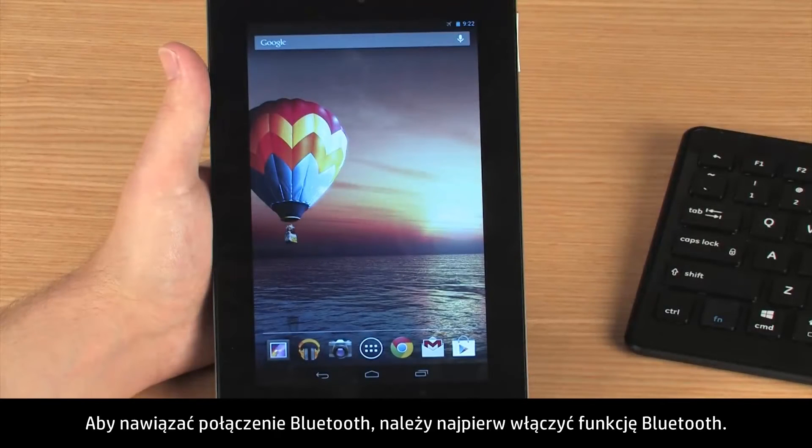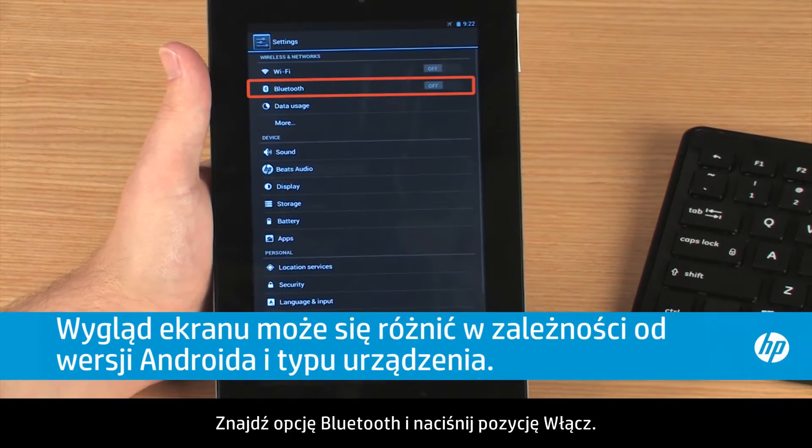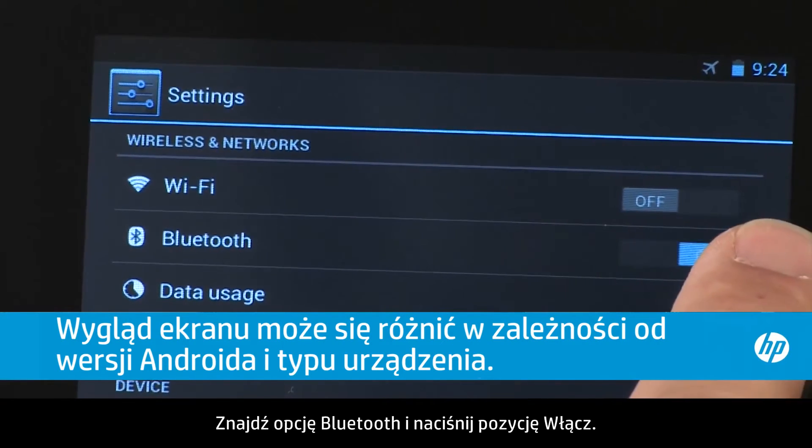To set up a Bluetooth connection, you first need to enable the Bluetooth feature. Touch All Apps and then touch Settings. Find Bluetooth and then touch On.